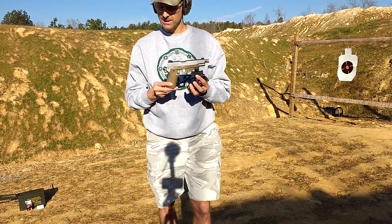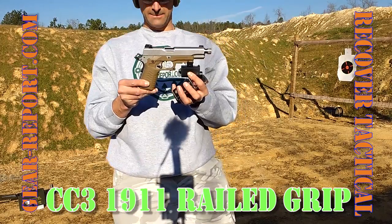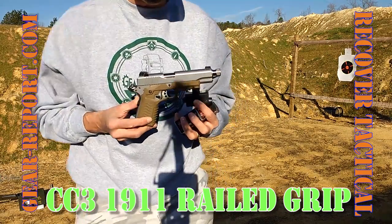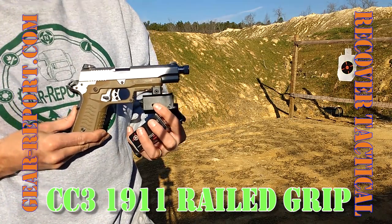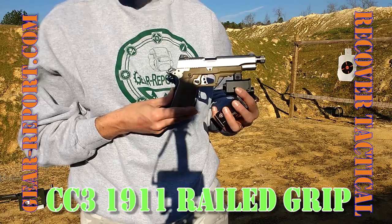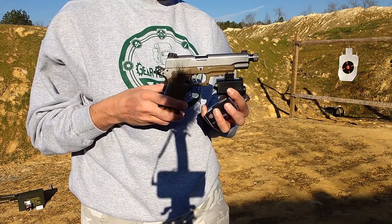The Recover Tactical grip here, this is the CC3, and this is Desert Tan or Coyote Brown. I just put this on this morning. I don't have a holster that fits it, so I had taken it off and put it back on for this test.